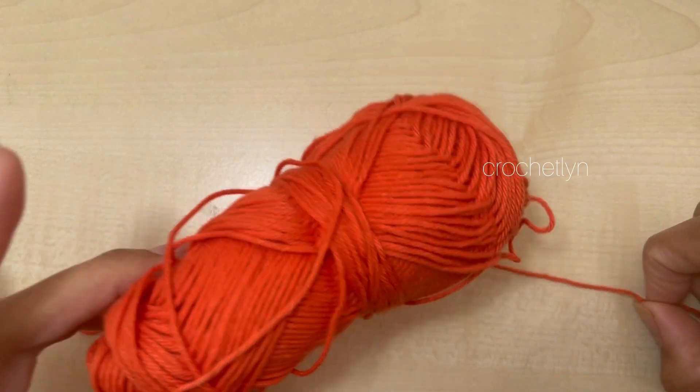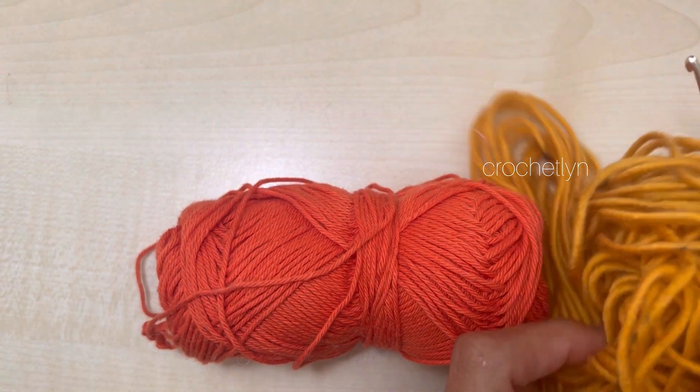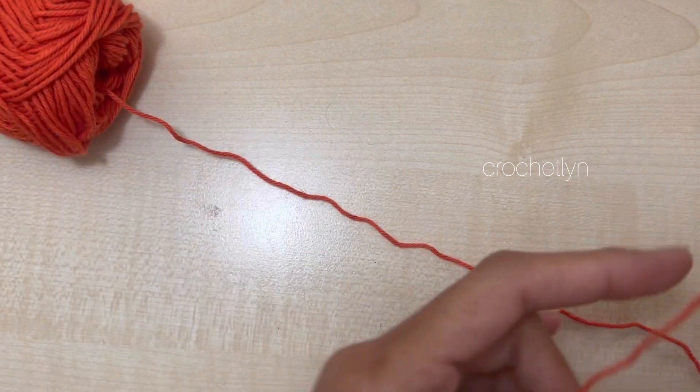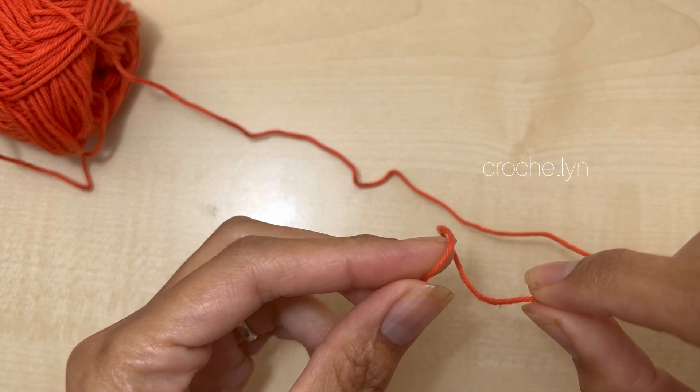Now we are going to make the eyes. I'm going to use this yarn — this is a much better color. It's up to you which color you like. So in the end I chose this one. We are going to make the eyes and the teeth. Make a magic circle.